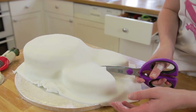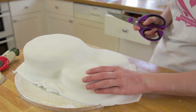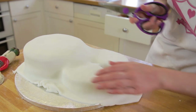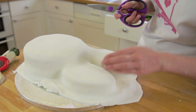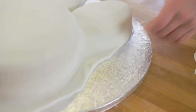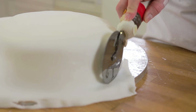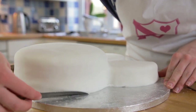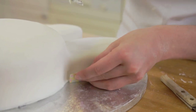Cut the icing between the ears and smooth it down onto the cake. The fondant might not cover the whole inside of the ear, so simply patch it up with some of the remaining fondant. Carefully trim around your cake to make a neat finish. I like to use the back of a knife to push the fondant at the bottom slightly under the cake.